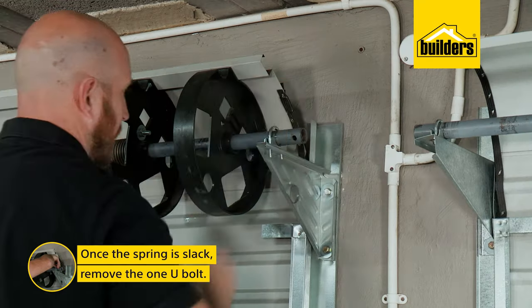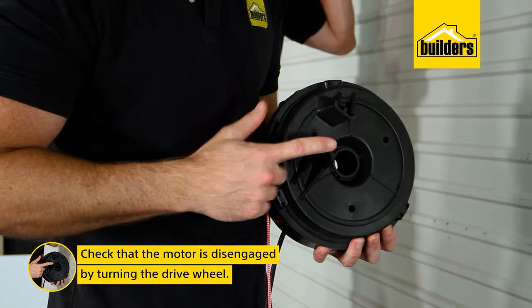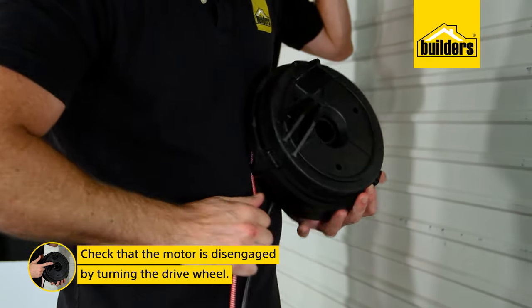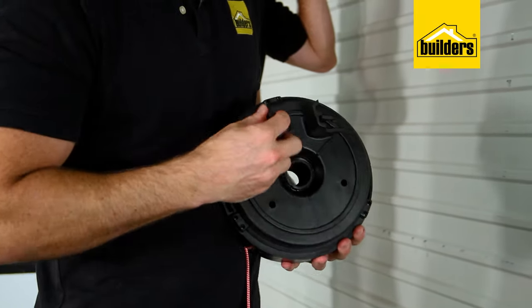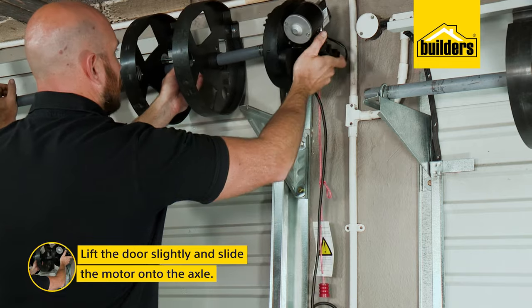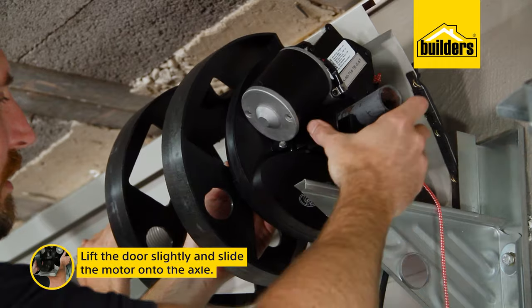Once the spring is slack, we can remove the u-bolt on the side that we're installing. Check that the motor is disengaged by turning the drive wheel — if it doesn't turn, simply disengage the unit by pulling on the red manual release rope. I can now lift the garage door slightly and slide the motor onto the axle until the drive shaft prongs fit into the drum wheel.